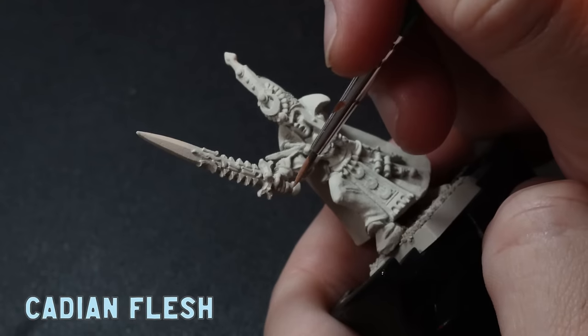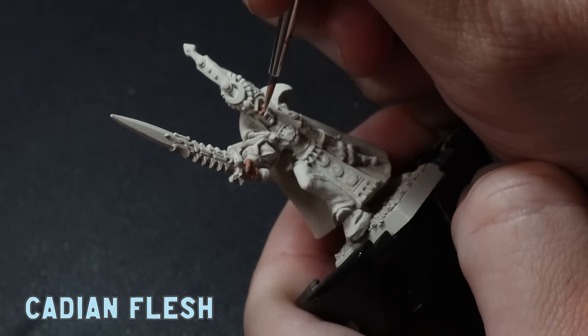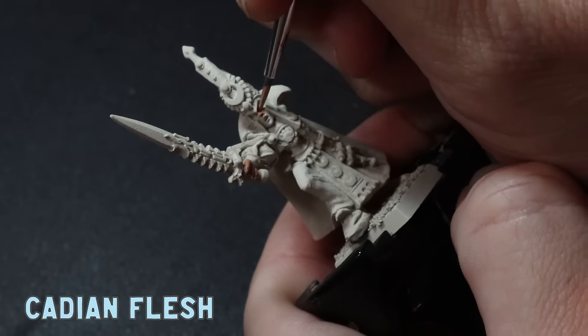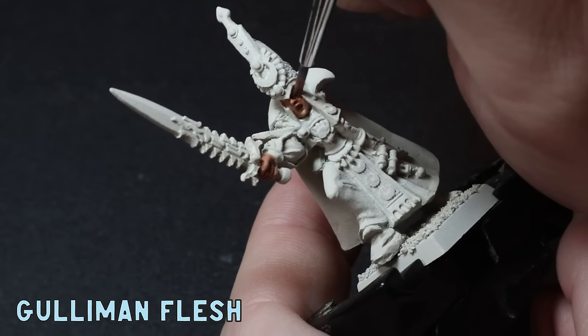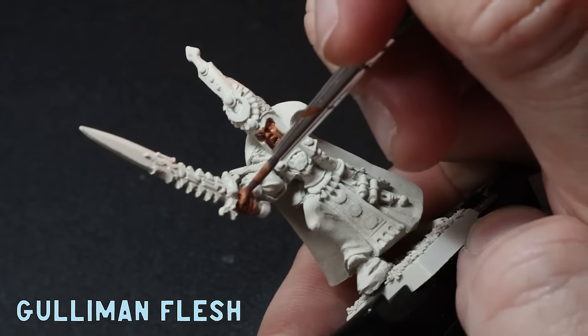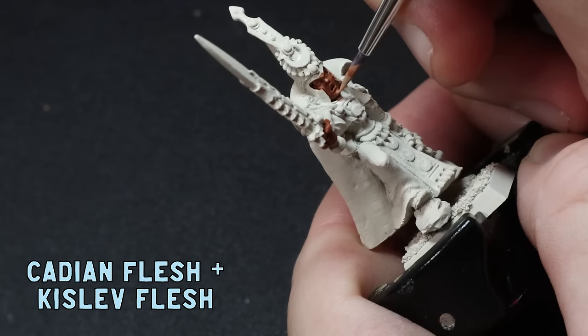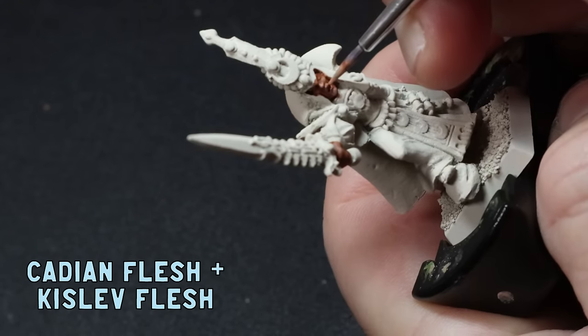Let's get straight into it. I'm going to give this guy a wraithbone undercoat to start off with. I'll tackle the skin tones first because I tend to make a mess around the face areas when I'm painting miniatures with helmets. If I do the face first, I don't have to worry about being too neat because I can just paint over the helmet later. Now I don't know if I'm alone having this feeling, but I tend to tuck away my prized and favourite miniatures because I feel like I'm not at a good enough level to give them the justice they deserve. I've had this miniature sitting in my pile since getting into miniature painting.